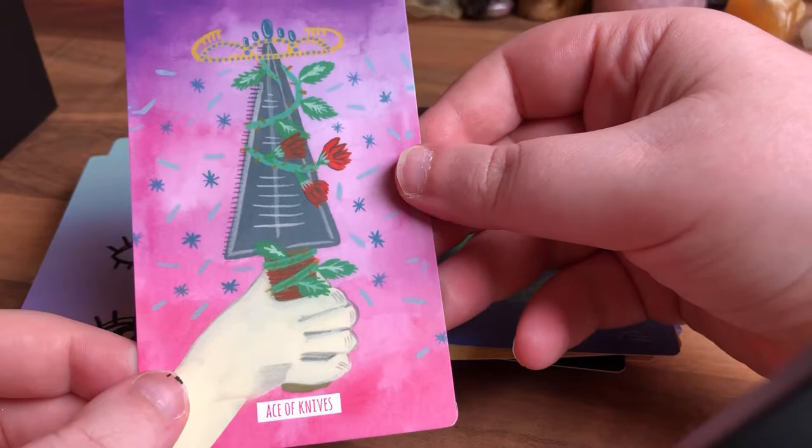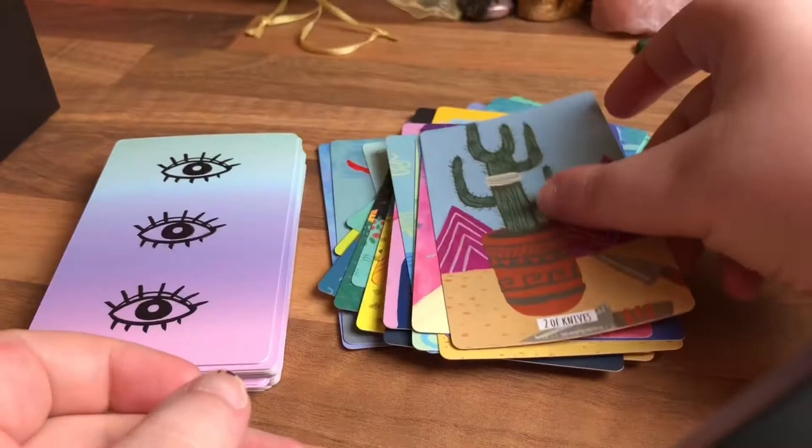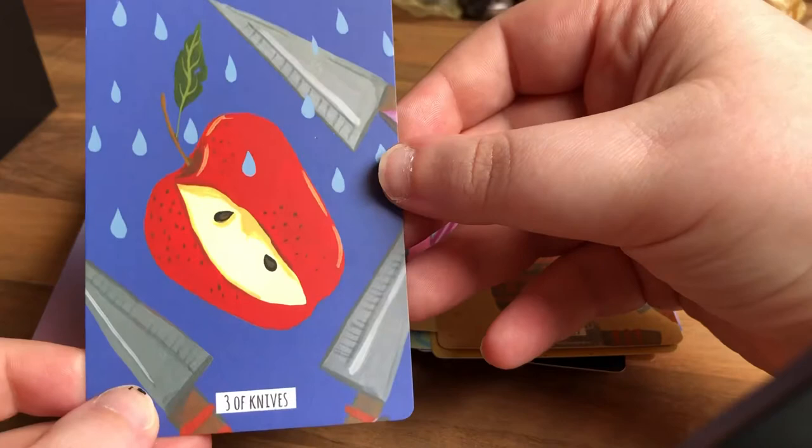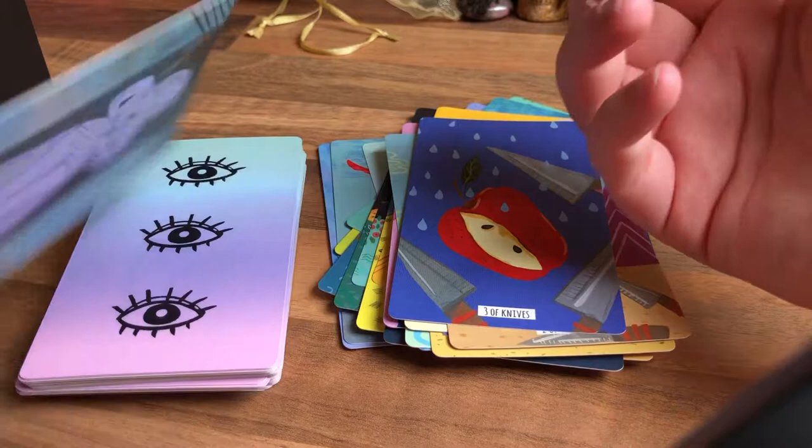Swords — or 'knives' as this deck calls them. Ace of Knives — nice, like a pink-purple ombre. Two of Knives. Does the cactus have a bandage on it? That's interesting. Three of Knives — this is the three of swords, and the apple's like a heart. It's nice to see that — someone took a chunk out of the heart, I think it's like a void.